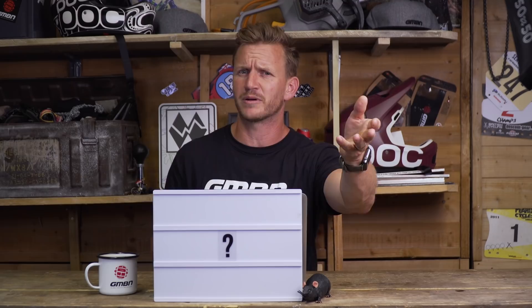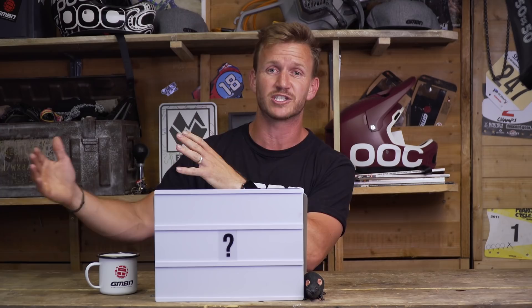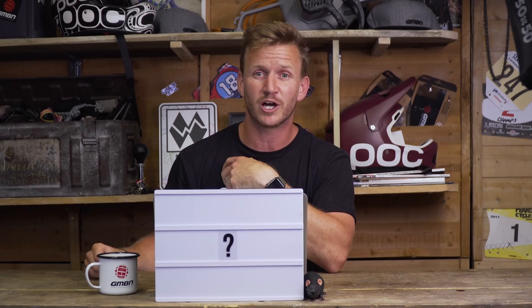Thank you so much for sending in questions for Ask GMBN — we do it every Thursday. Send questions to ask@gmbn.com or leave them in the comments below. Smash the like button if we answered your question, and keep watching GMBN!